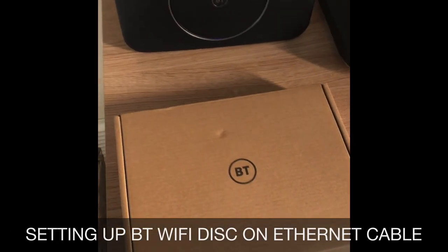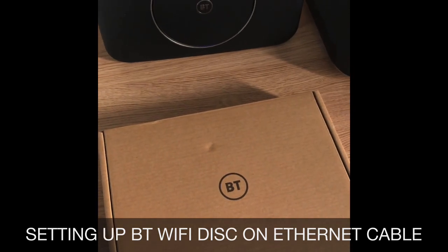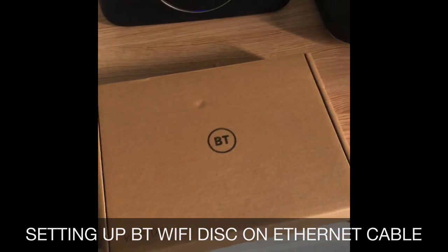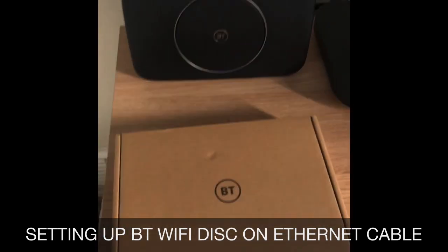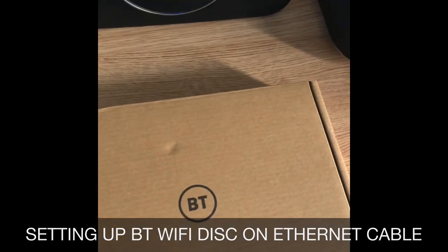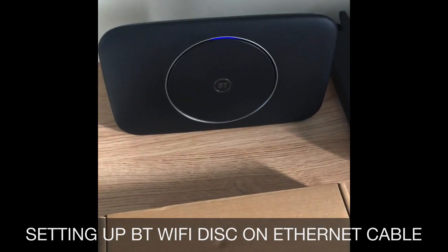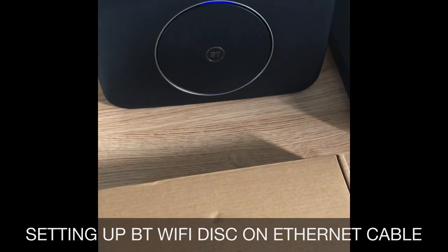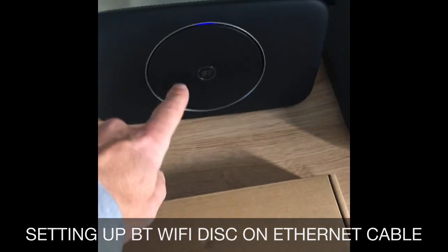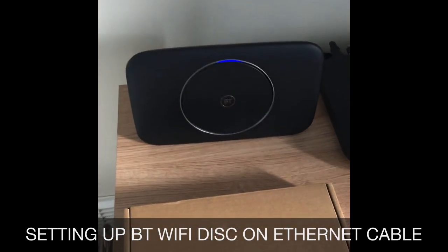Today's video is about the BT Smart Hub 2. This is an information video about how you can connect it. You get these Wi-Fi disks which are fantastic. We switched from Sky because we weren't getting connectivity through our house, and with BT Complete Wi-Fi, just this one box alone managed to cover most of the house, whereas we had three boosters from Sky before.